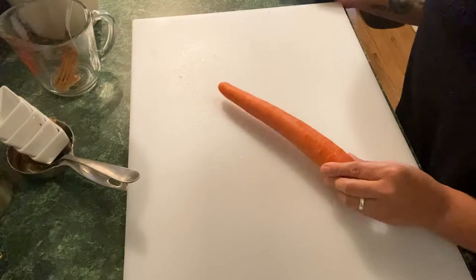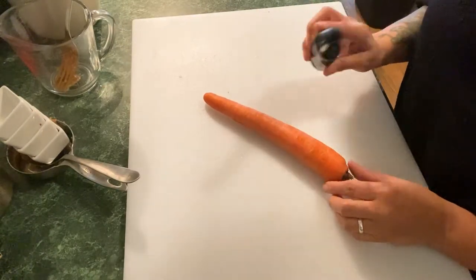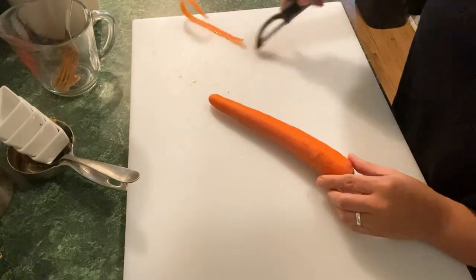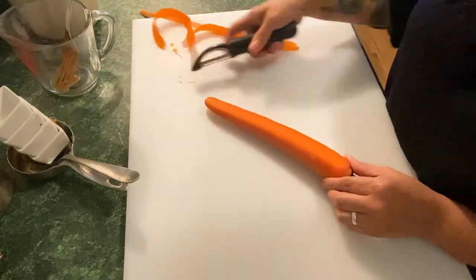When you're preparing your vegetables for the summer rolls, I've got a few tips that can help you. Since we're at home, we've got to make do with what we've got. I'm going to show you how to make the ribbons. What you're going to do is put your carrot down on the cutting board flat, and with just a regular potato peeler, go right across and create these ribbons.